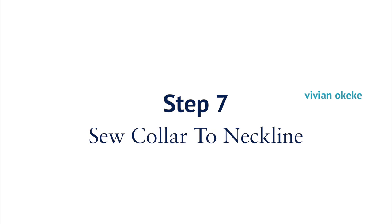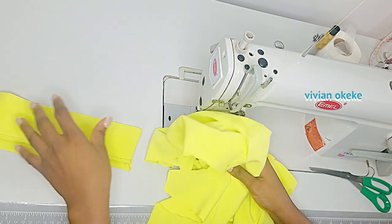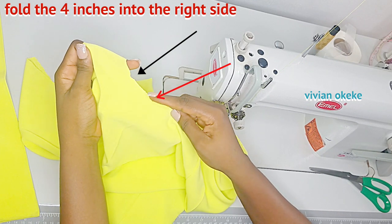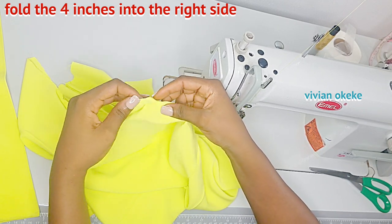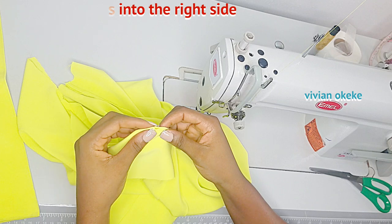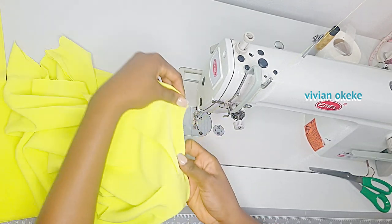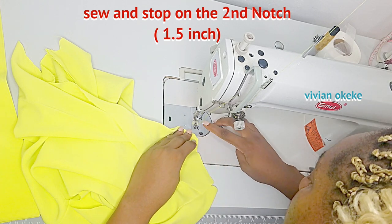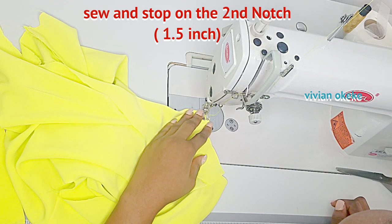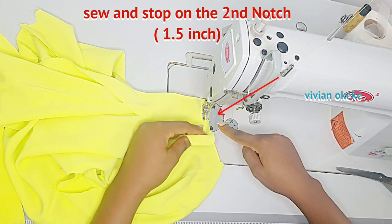This is the most important part of this video — we're going to be sewing the collar to the neckline. This is my shirt and this is the neckline. Remember we have two notches: the first notch which is the four inch notch, and the second notch which is the 1.5 inch notch. What we're going to do is from the four inch notch, fold that into the right side of the shirt — not the wrong side, the right side, the good side of the shirt. We're going to start sewing by quarter an inch from the four inch notch.